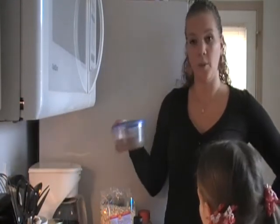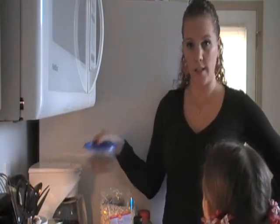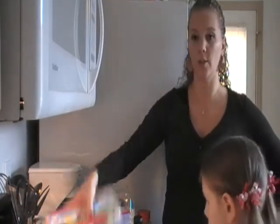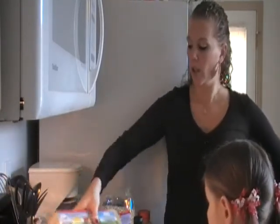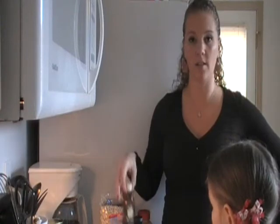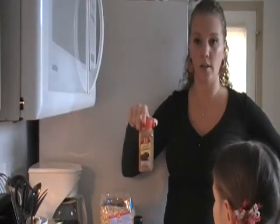I'm going to add some ground flaxseed to my oat cake, and we're going to use egg whites and real vanilla extract — not imitation. Imitation has lots of garbage in it, you don't want that. And ground cinnamon.